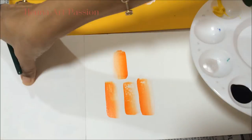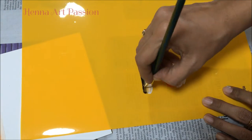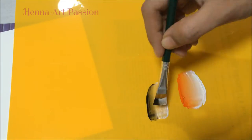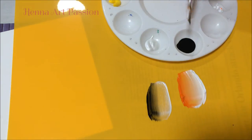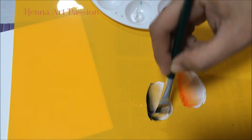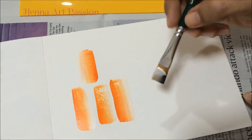Sometimes you notice that a heavy-pigmented or dark color overpowers a light-pigmented or light-shaded color. In that case, don't load the brush with half and half. What I do is load two-thirds of the brush with the light color and one-third of the brush with the dark color.